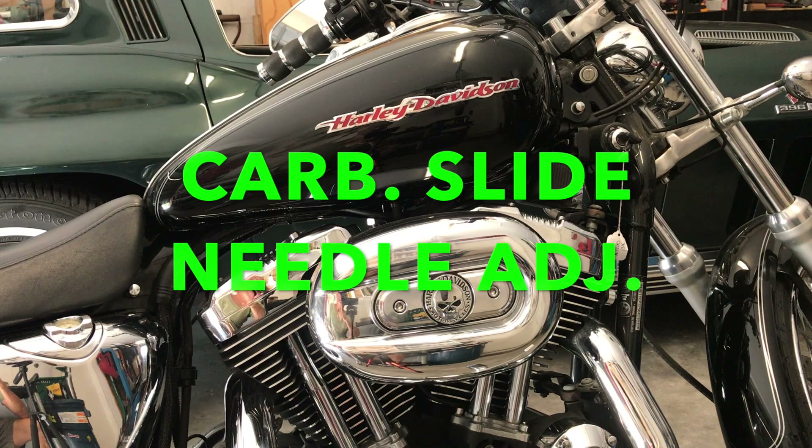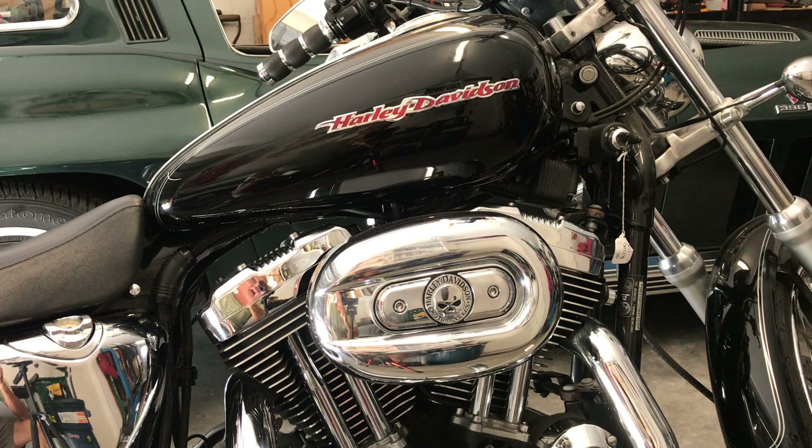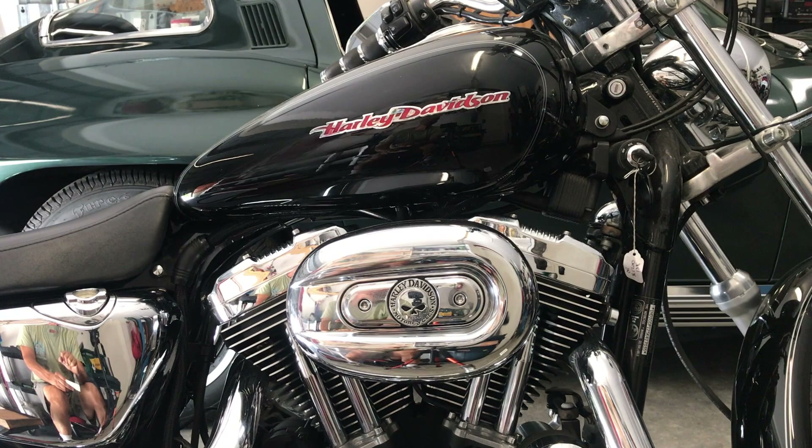Good morning. Today we're going to work on that 05 Sportster that we did the 48 slow jet and the 90 main jet and the two turns on the air fuel screw. What I want to do today is a fine tune. With that, we're going to go with shims on the vacuum slide. These needles on the vacuum slides — you can manipulate them with a few washers right after idle. As that needle opens up, there'll be a little more fuel and the bike will run a little bit stronger.